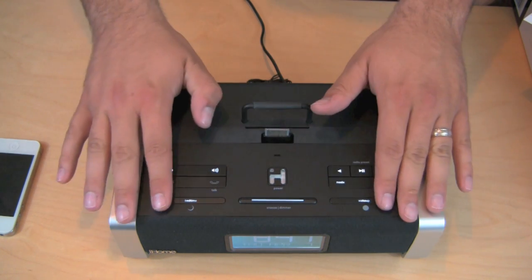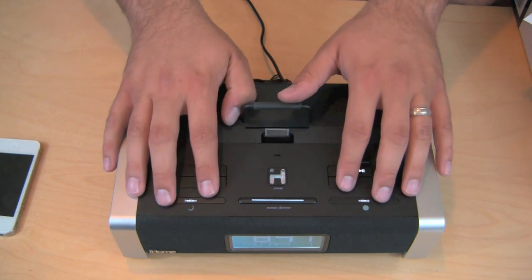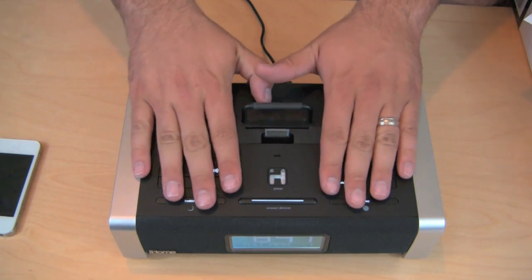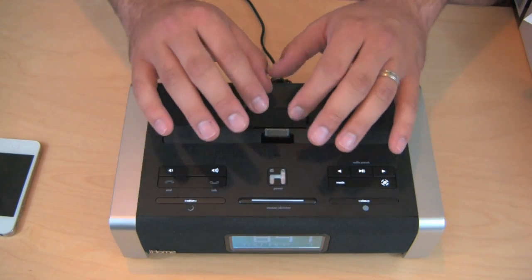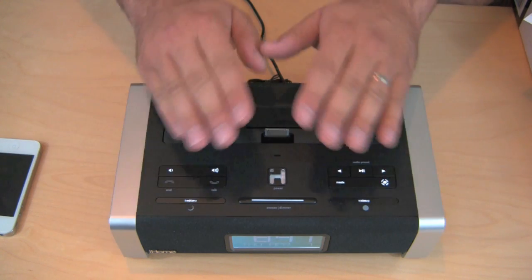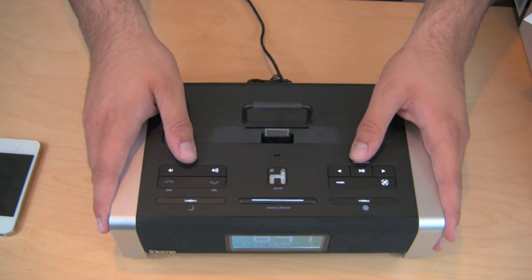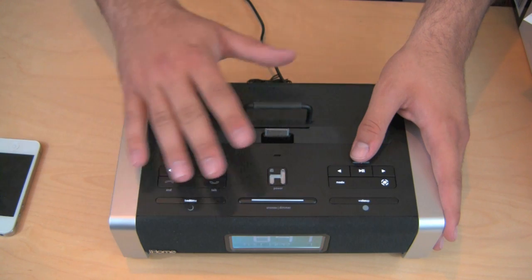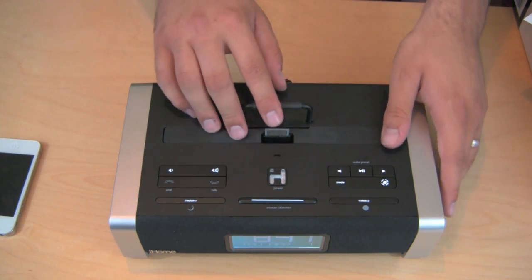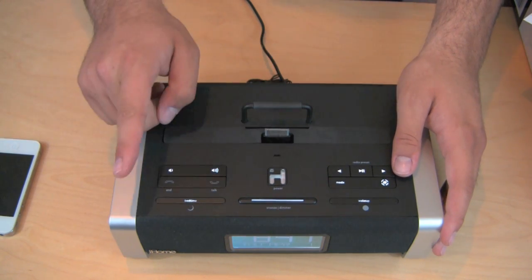The bedtime and wake-up buttons are things you utilize with the iHome Sleep app that you can get for your iPhone, which allows you to control this device with much more customization. I might go into that aspect in a separate review — it's very feature-rich, there are a lot of things you can do. There's also another app called iHome Plus Radio, which is another application you can use with this device as well. Really awesome stuff.